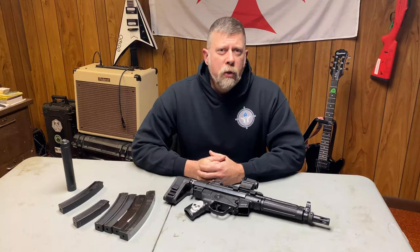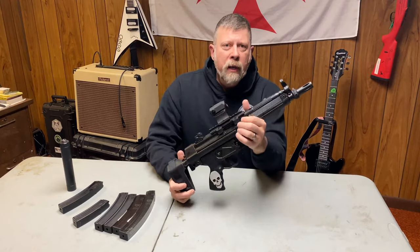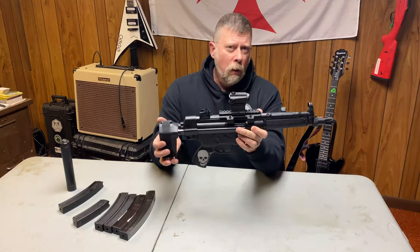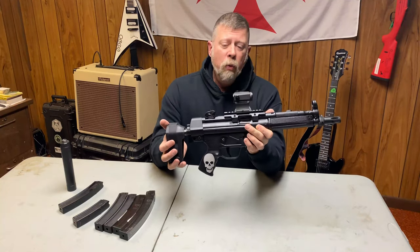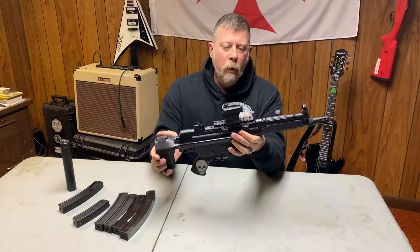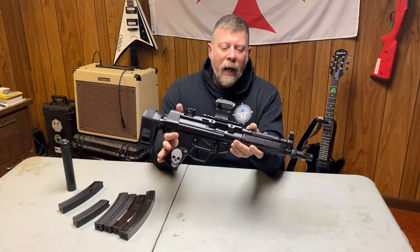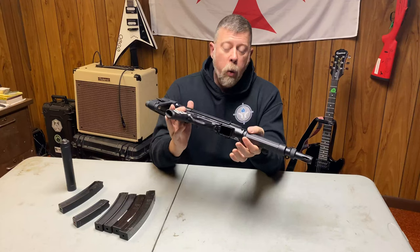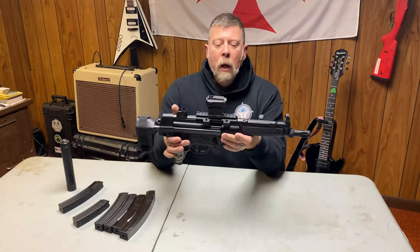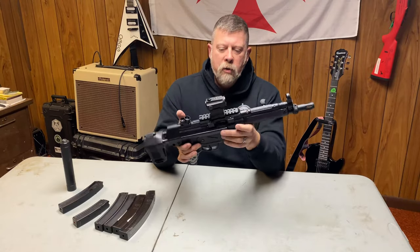Hey there folks, Paul Markle with Student of the Gun here, and today we're going to talk about the Century Arms AP-5 or Apparatus Pistol. I looked at the Century Arms website and that doesn't look like the gun they have on the website — well, I had to Markle it up a little bit. This is the AP-5, made in Turkey on HK original equipment, very much like the SP-5 or the MP-5, but this is a semi-automatic 9mm pistol from Century Arms.